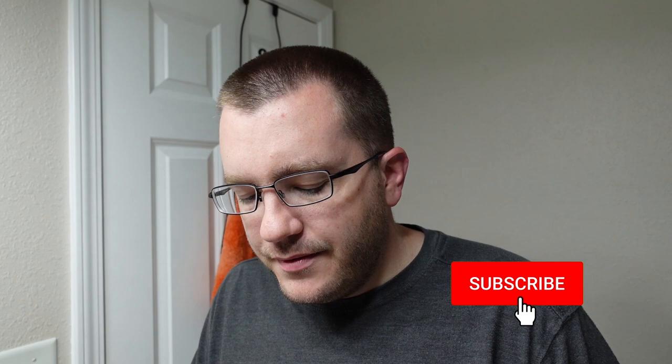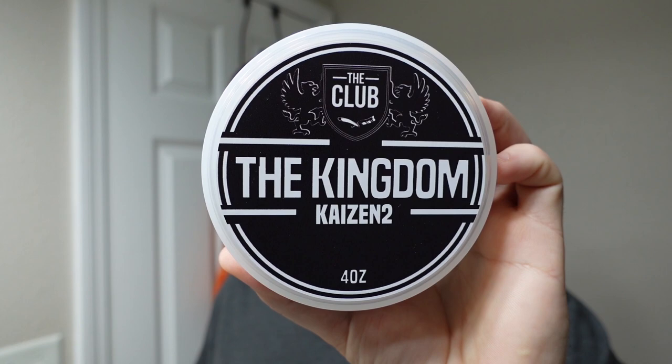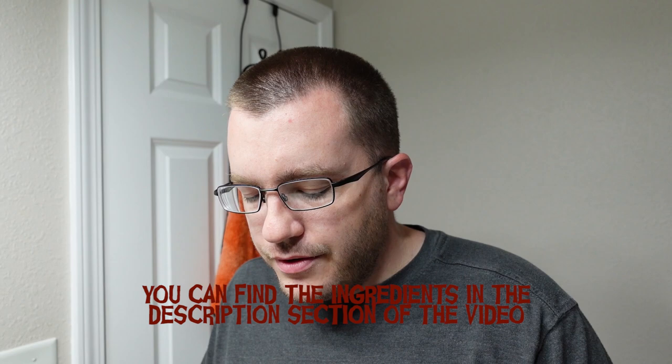Hello wet shavers, welcome to the Soap Thing Project. If this is your first time watching, I hope you'll consider hitting the subscribe button. Today we're going to do a shave with Shaving Shop Club 'The Kingdom' in the Kaizen 2 base — four ounces of Kaizen 2. I am a Shaving Shop Club member, so I paid $19.96 for this. It's supposed to be based on Creed Royal Oud — an oriental woody fragrance. I've never smelled Creed Royal Oud, so that's neither here nor there, but we'll talk about the scent in more detail during the shave.